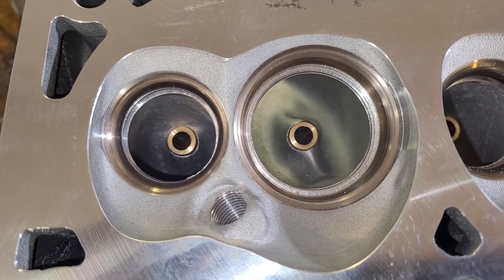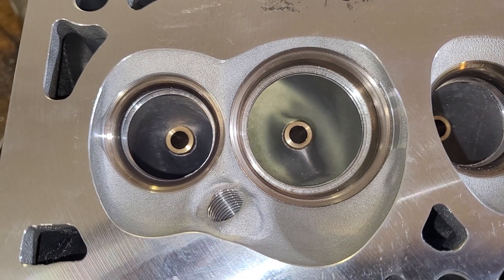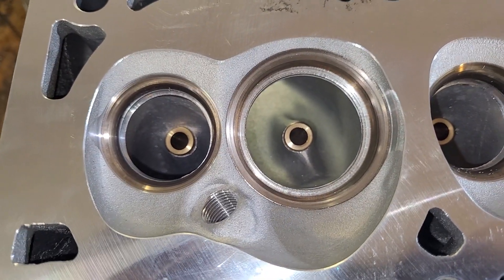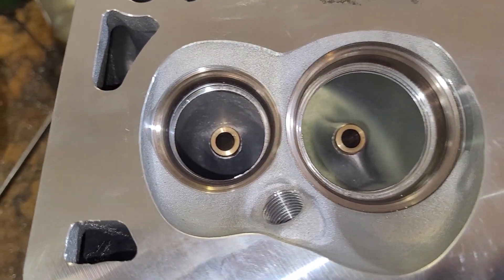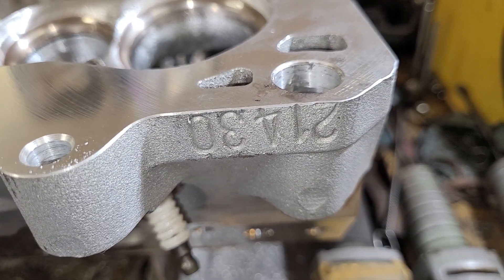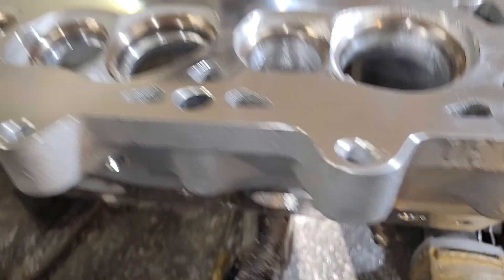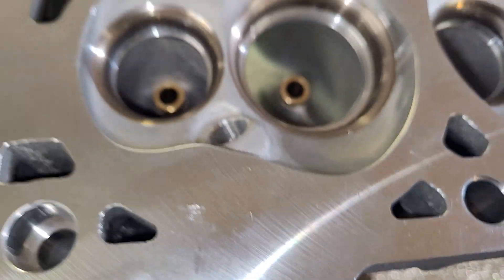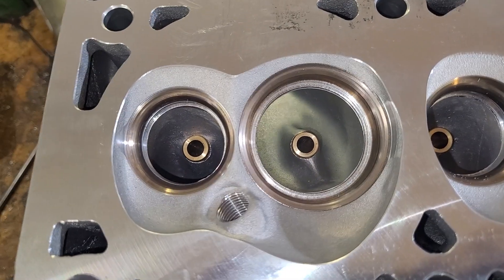Alright guys, today we've got some Chinese LS3 action to take a quick look at. I have no idea the manufacturer — it's probably the same manufacturer that makes them for a bunch of different people. I got these and the guy that sent them to me says, hey, I'd like to do some CNC work with this, give me an idea what we can do.